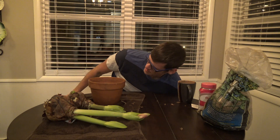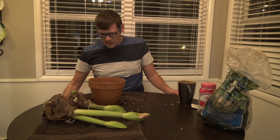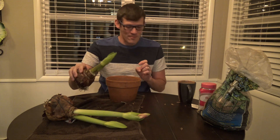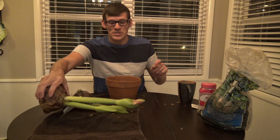The soil I'm using is just regular Miracle-Gro potting mix — nothing too fancy. The red one is mine because my partner wanted the other one, so I'll put it in the prettier pot.